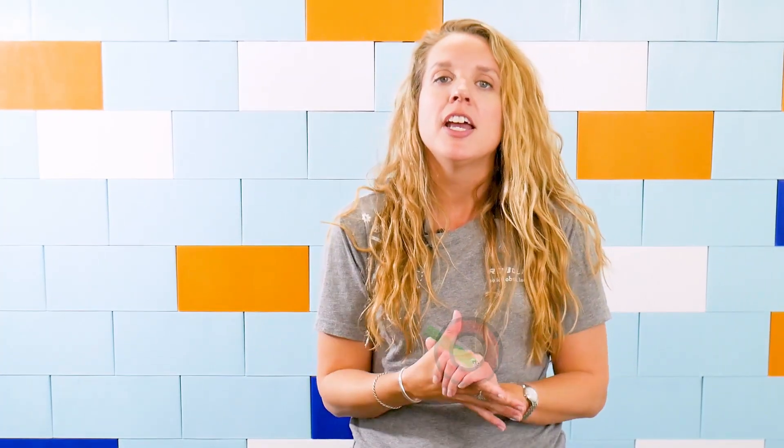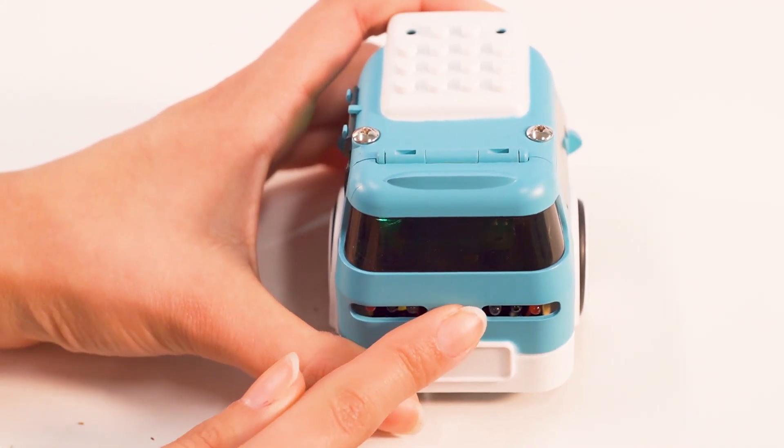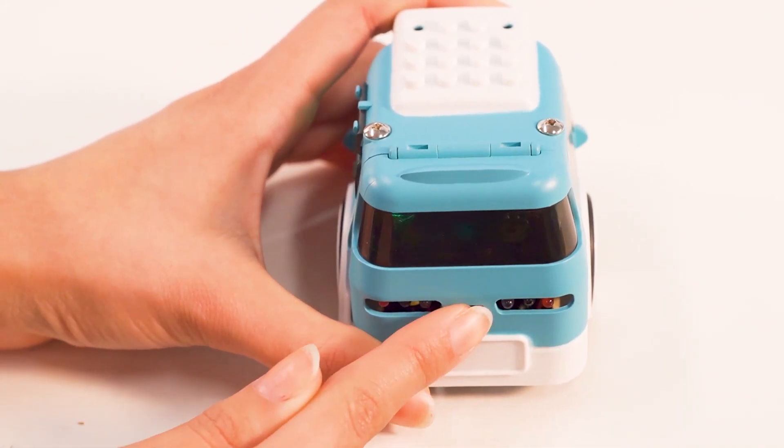Once you finish building Zoomie, you can flip the switch to the one position to turn Zoomie on. In programming, one means true or on, and zero means false or off. Make sure not to switch Zoomie on and off constantly, because this can be bad for the hardware.